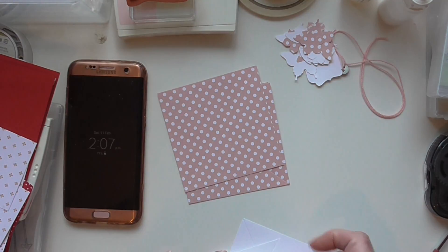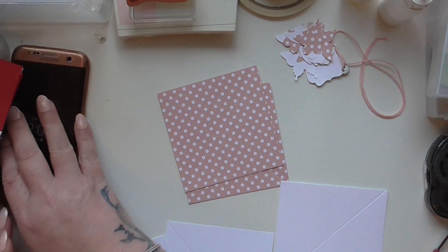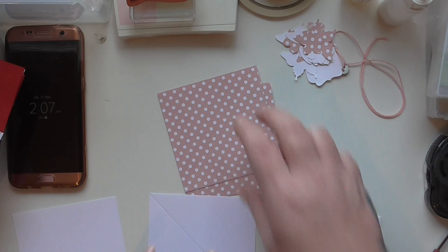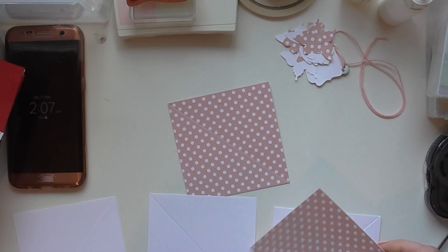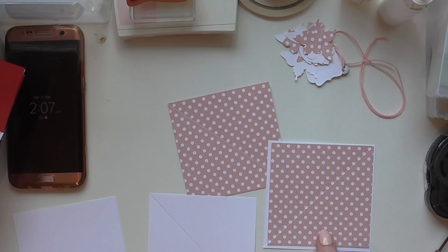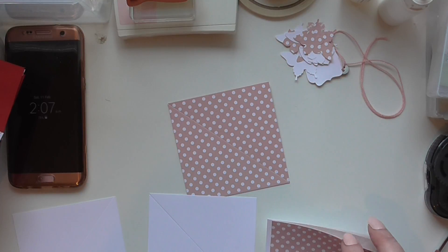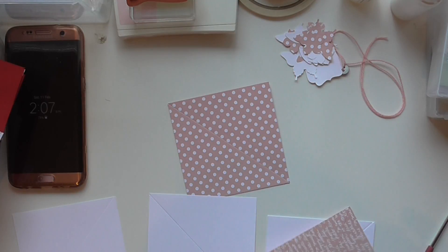I like to put my DSP on before I start folding and burnishing, so I'll just do that. This is the Subtools DSP paper block that you get. When you're putting it on try and line up your score lines on your card. I'm going to use Snail for speed.